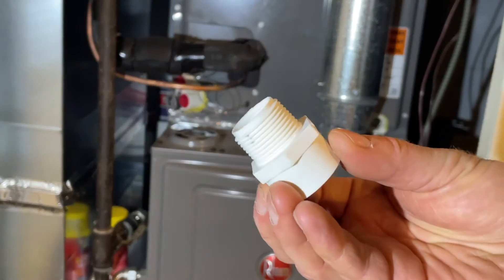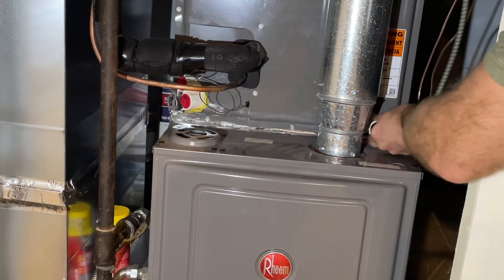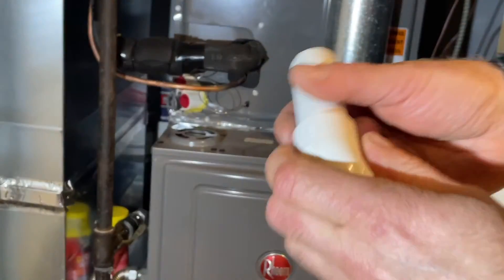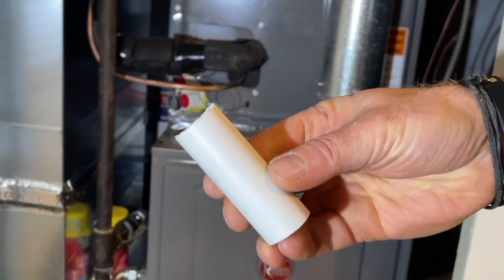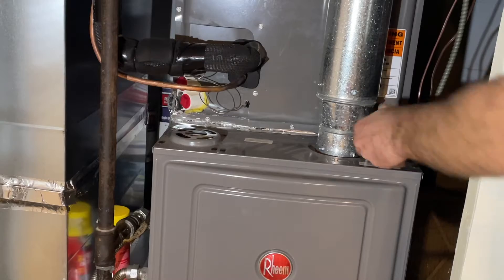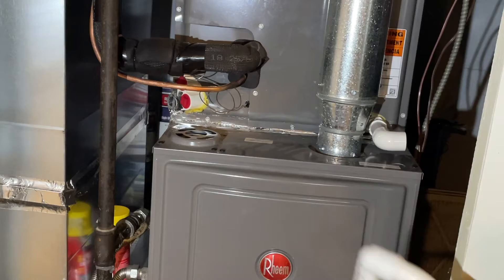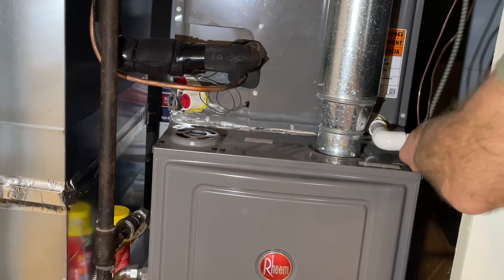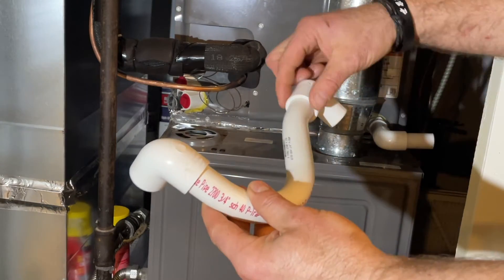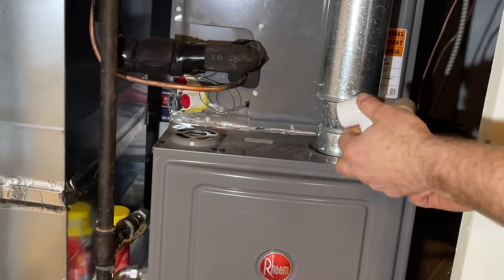Now we're screwing in this fitting — this is just a test fit, I'm going to thread it before I screw it in. It's going to go like this, then I've got a pre-cut short piece that pops in like that, an elbow to go out, another elbow, another short piece to extend it past the system, and then our trap. I need a regular elbow here to get the pipe going downwards — this is the wrong one — an elbow like this will connect here.